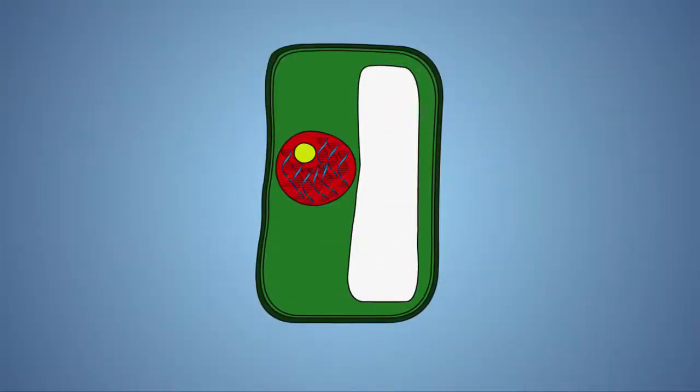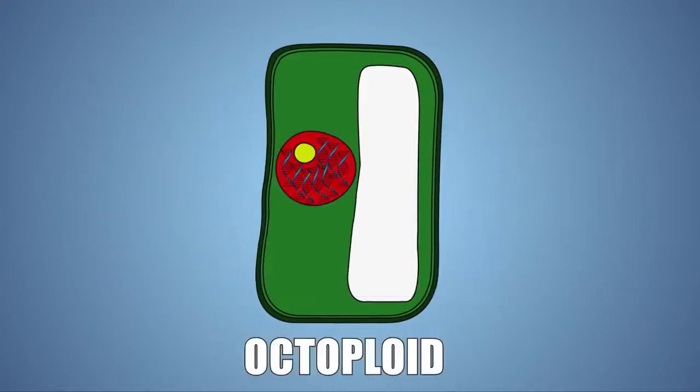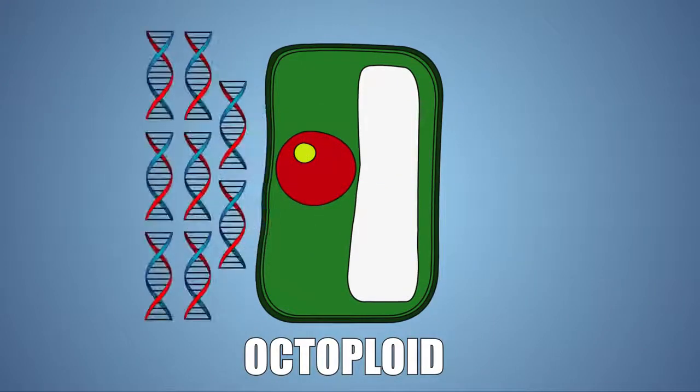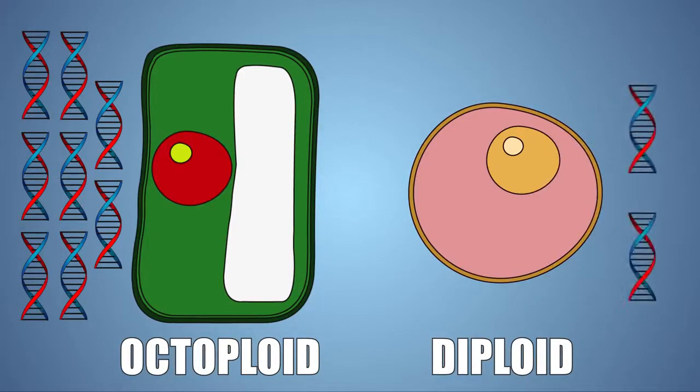Let's look at this experiment a little closer. DNA stands for deoxyribonucleic acid, and it's a molecule that encodes cells with the genetic instructions used in the development, division, and behavior of all known living organisms and even some viruses. Strawberries are octoploid, which means each cell contains eight sets of DNA, unlike human cells, which are diploid, meaning they contain two sets of DNA.